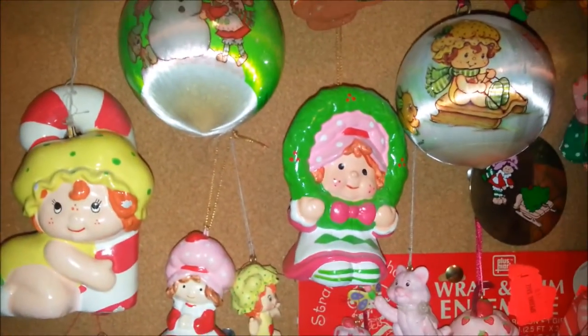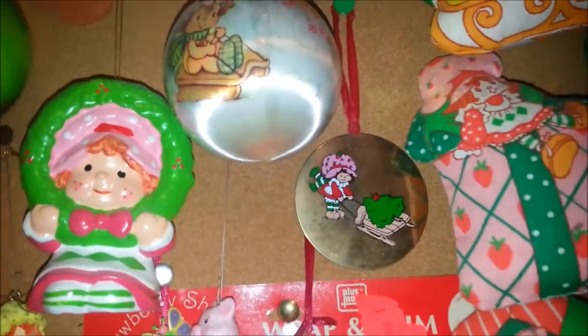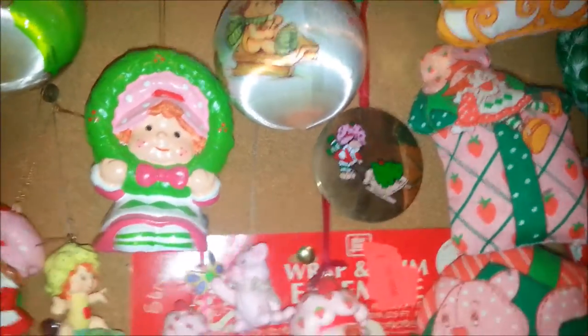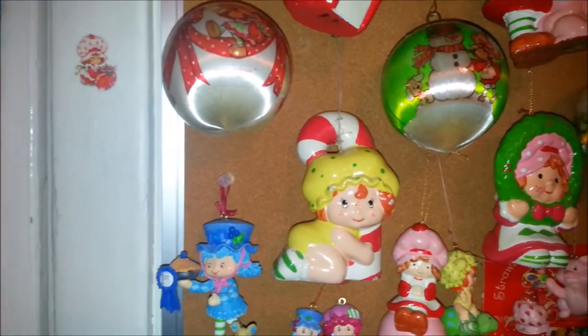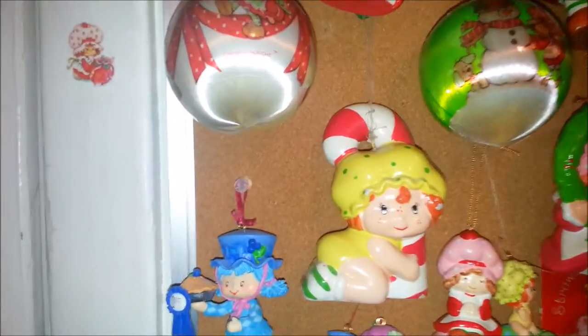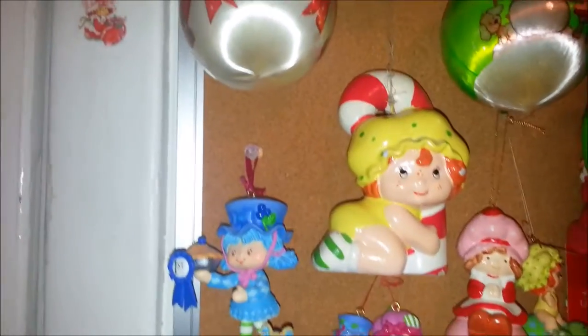I like this one right here where Strawberry is kneeling down and looking through a wreath — that one's super cute. I know there's a few of these brass ones; I only have that one, but I know there's definitely a set of like five or six. So while it may appear that I have a lot of stuff, there's way more that I need to find. I love this Apple Dumpling with a giant candy cane.